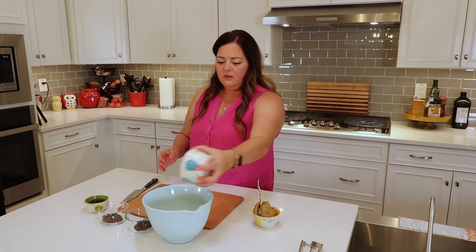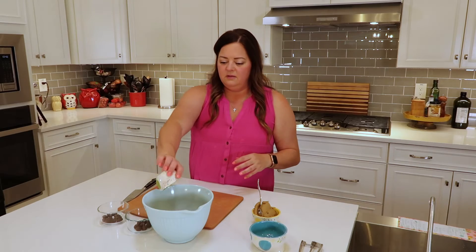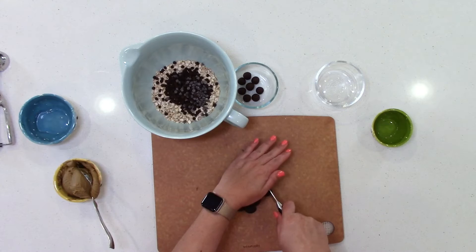This is super easy. I have a bowl and in our bowl we're going to add in our purity protocol oats, and to it we're going to add in our chocolate chips. Then I'm going to chop up our chocolate covered almonds and caramels to put in there.